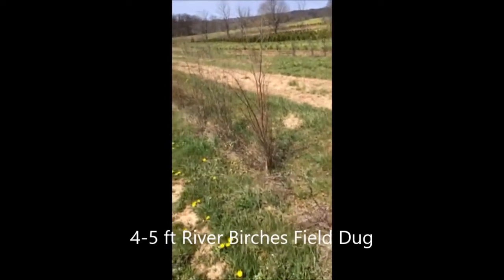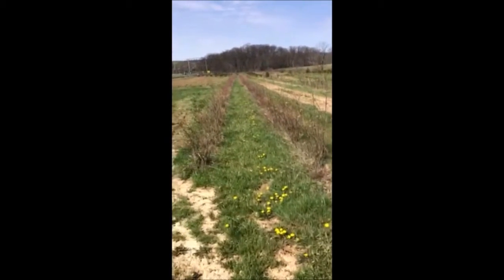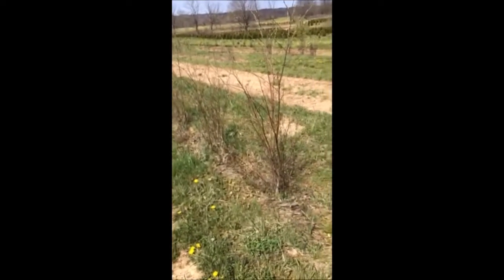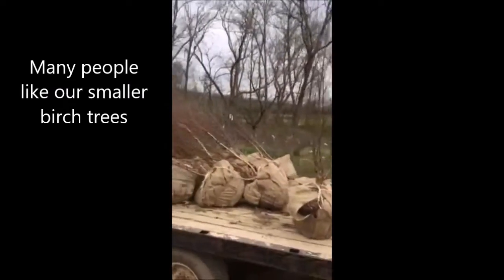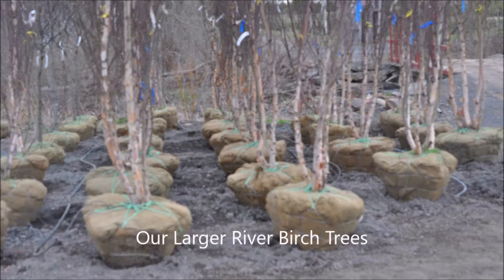These are four to five foot river birch trees that we'll be digging out of our field with a machine. These are the smallest size river birches that we dig at Highland Hill Farm. We have many river birch trees for sale, and many of them are much larger than this. Most of our trees that we dig are 10 to 12 foot or 12 to 14 foot, multi-stemmed trees. This is Highland Hill Farm on Route 313 in Fountainville, PA. Our phone number is 215-651-8329.